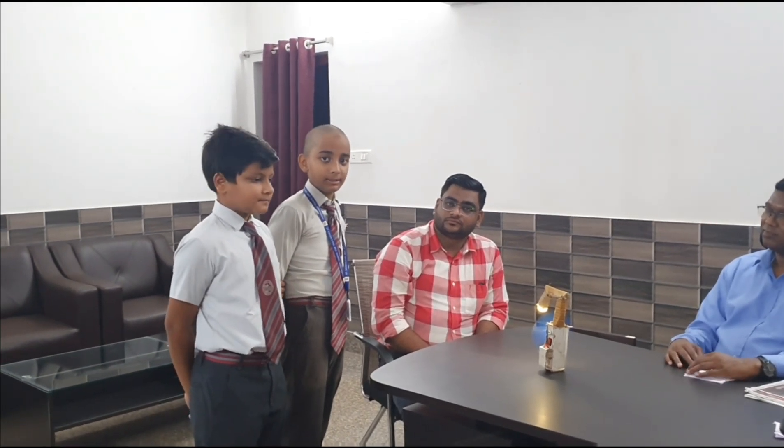Very soon we are going to conduct an exhibition in the school — an annual exhibition. That time, you bring the cooler and all these things and put them on the table. All the students can see, and you can explain so that they will also have the idea of preparing this kind of things. We'll have an exhibition — Saint Xavier's School annual exhibition.